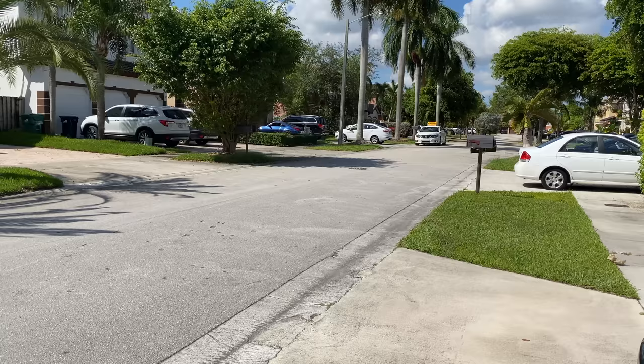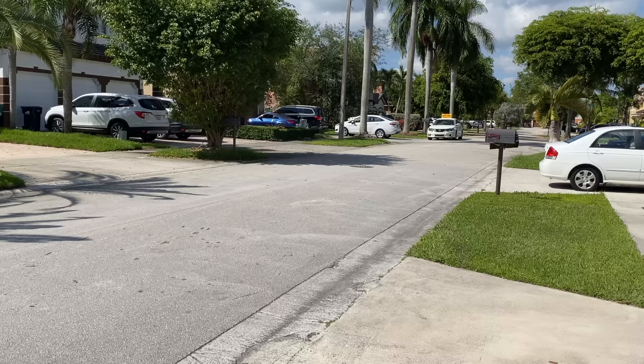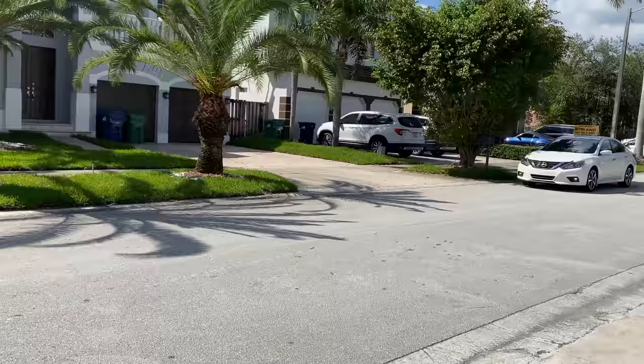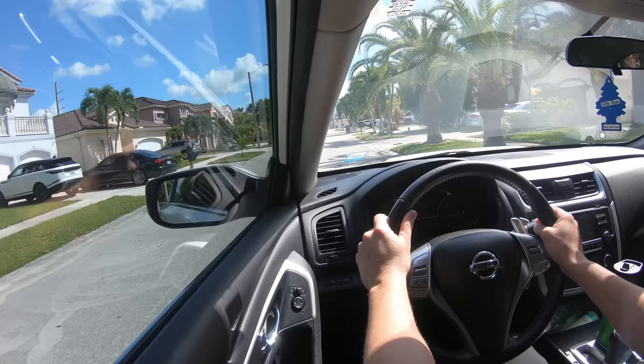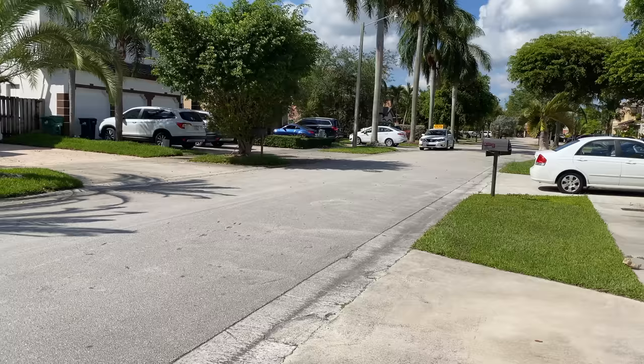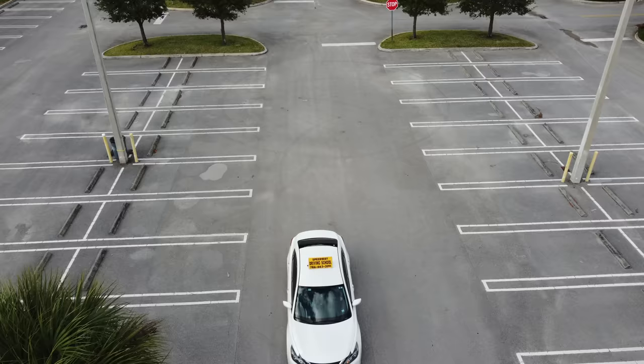Another important ability you will have to demonstrate is to accelerate your vehicle and stop suddenly. The examiner wants to see your ability to move your feet from one pedal to the other — from the accelerator to the brakes and vice versa. The examiner will ask you to suddenly stop and then accelerate fast. When doing this, keep your hands and arms relaxed and don't hold a tight grip on the steering wheel. This is something you will need to practice during driving classes to get comfortable with it.